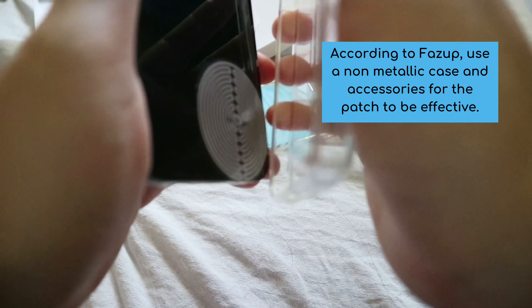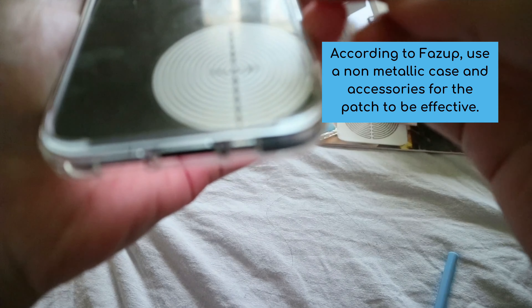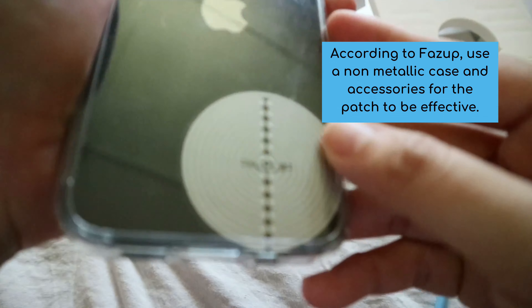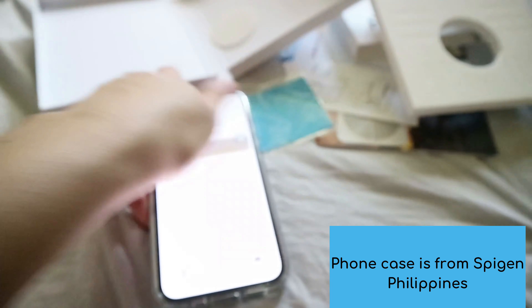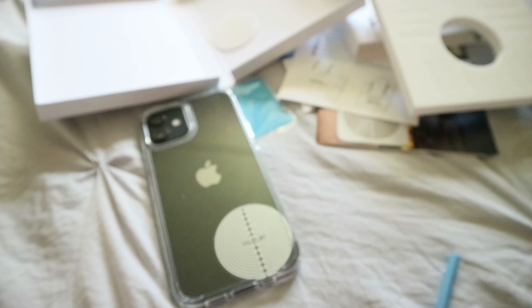Now let's open the patch and peel it. We have to slide our phone into the positioning tool — the metal bars will keep the phone in place.